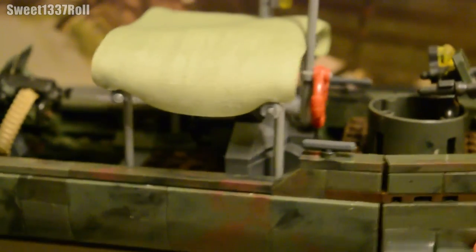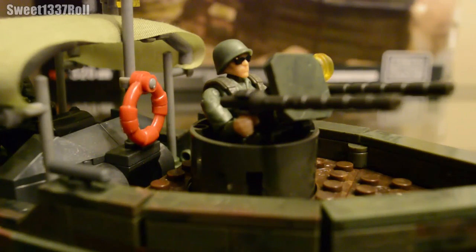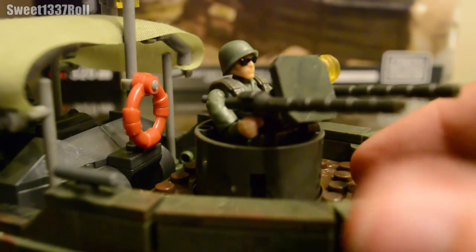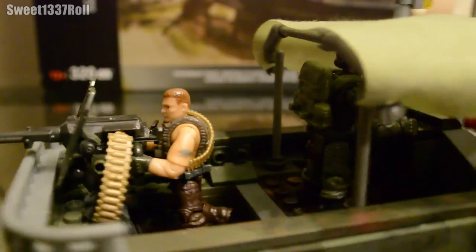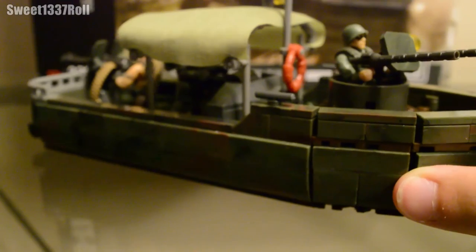Now I'll show you what the boat looks like with crew members on it. As I said, the boat comes with three positions but only two minifigures. On the front I have one of the general infantry types from the Jungle Rangers manning the twin .50 cals. Woods is at the controls under the canvas cover. And we move around to the back where Arnold Schwarzenegger mans the big .50 cal. That's what the Riverboat looks like fully manned.